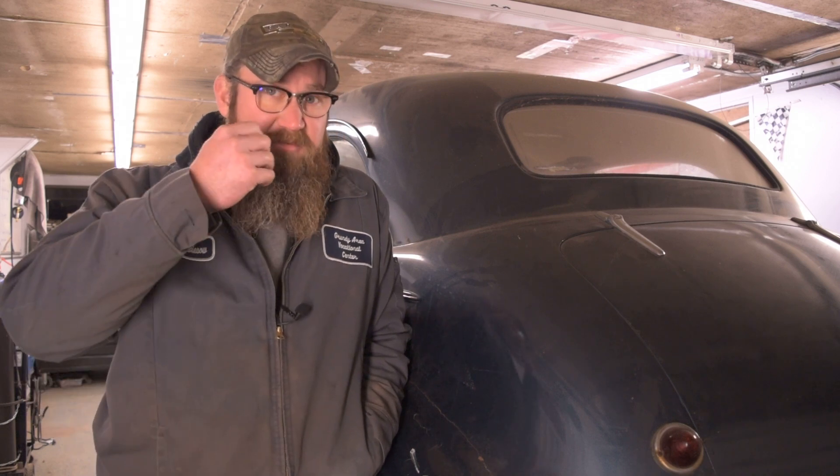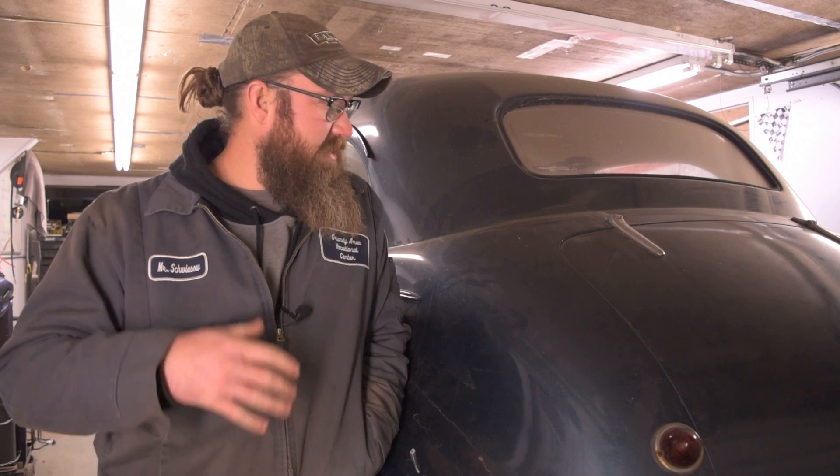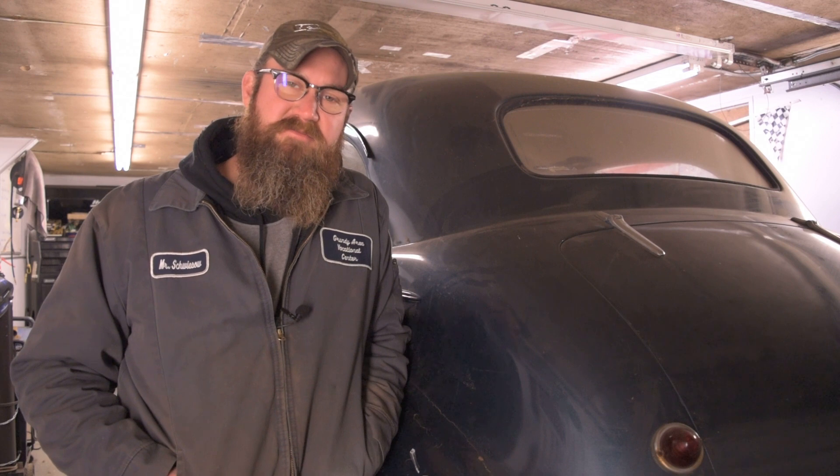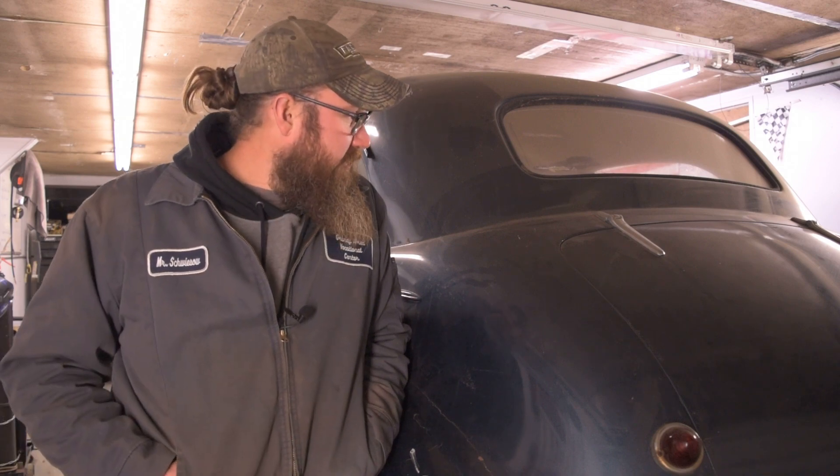I'm gonna pull the tank out and see how nasty that is - I have a feeling it's not going to be real nice. So we'll get that down, cleaned up, put back in. We'll probably take the fuel pump off so we can blow the lines out before we put the tank back in, make sure that's all good. Other than that, once we're done with that, we're gonna jump into the brake system and start working on that, see what kind of stuff we're dealing with here.